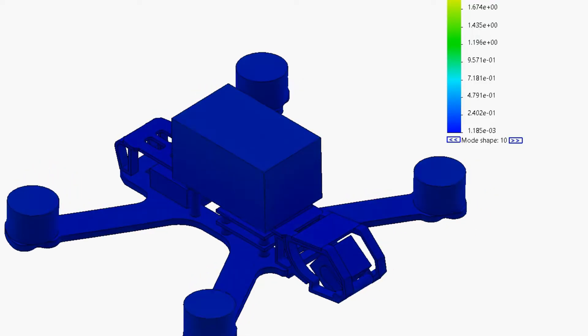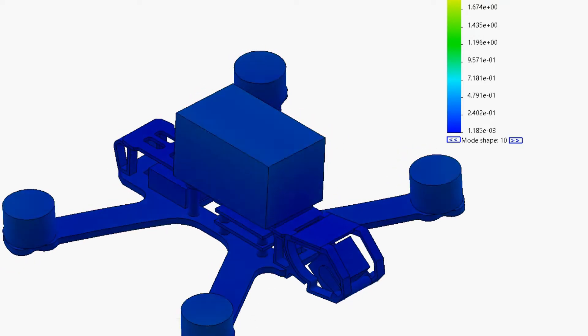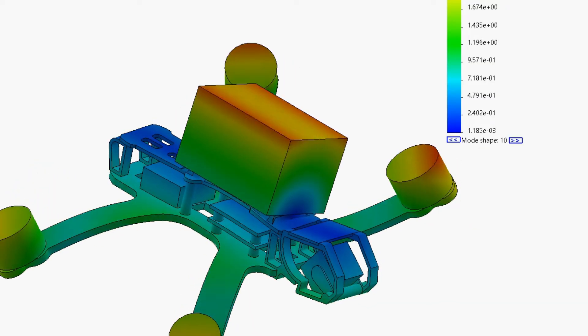Now we've identified the mode shapes for all the resonant frequencies from the black box log. Let's look more closely at each and work out what aspects of the Marmot's design are precipitating these problems, and how a different frame design could potentially mitigate them. Starting with the most important mode — the rolling mode — the key issue is the relatively long distance of unsupported top plate being bridged from the front cage to the midpoint standoff. In a more traditional frame design you'd typically see two standoffs there, which would provide a lot more stiffness to stop the battery from rocking left and right.